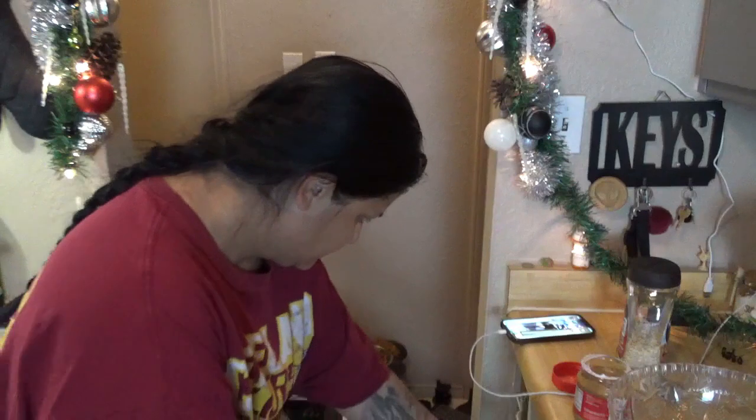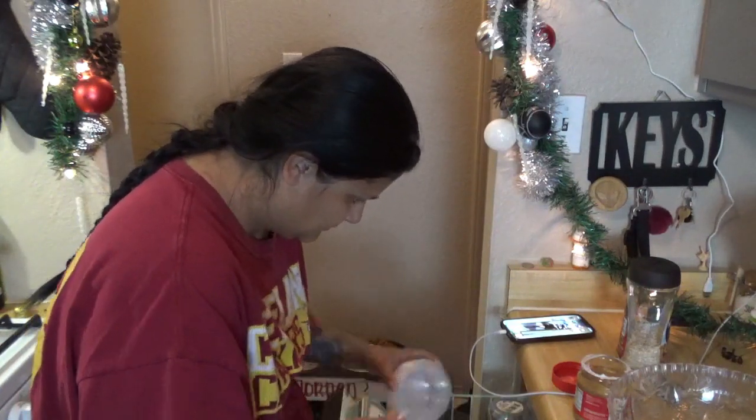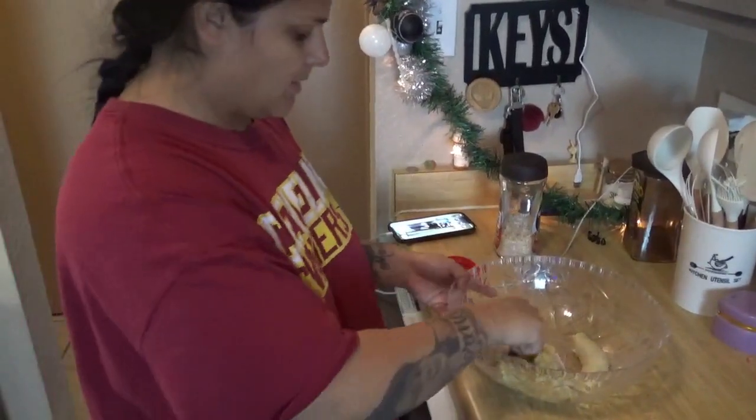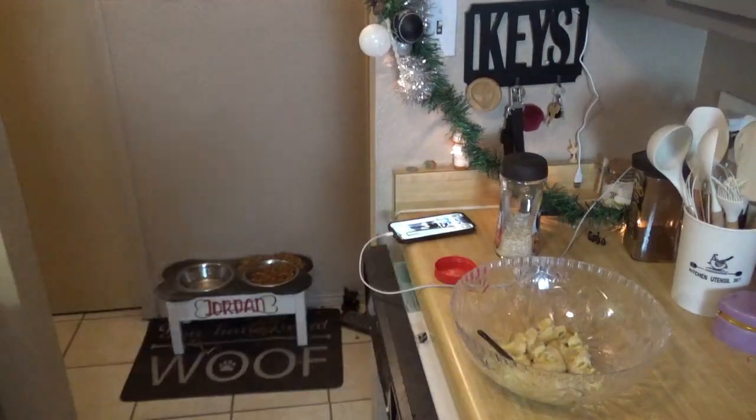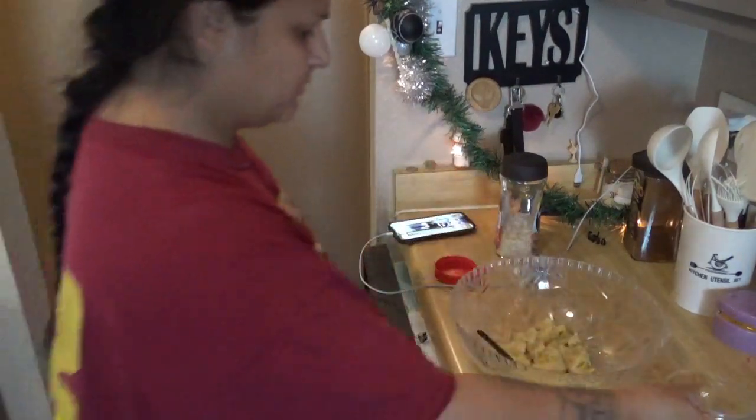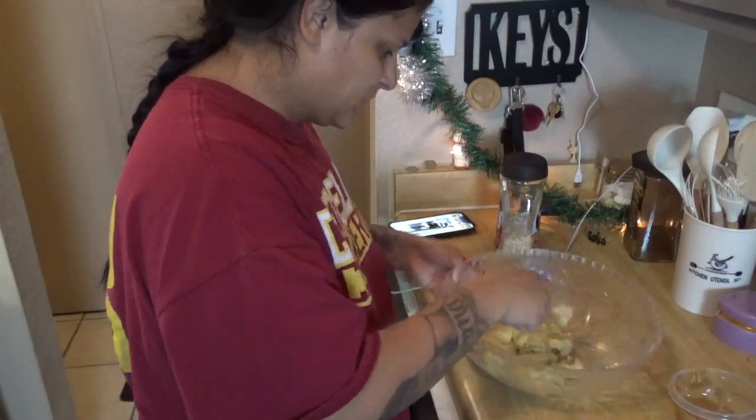We already have the oven on at 375 — it should be 375 — and she says bake for 10 minutes. Hopefully it doesn't make their stomachs bad or sick. Meanwhile, I'm just gonna start smashing these bananas. See how it's just liquidy? I'm making myself a snack too.